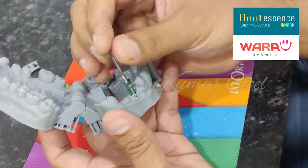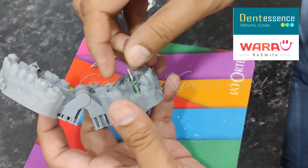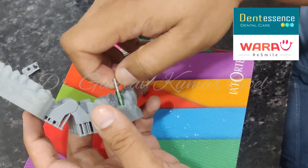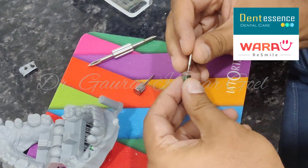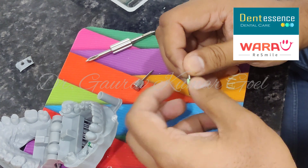We can just remove this impression post that we had put — this was just to hold it while placing it, otherwise it is not required. Similarly, let us place the other one also.